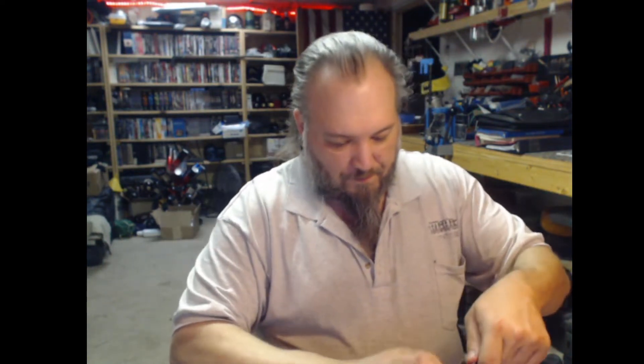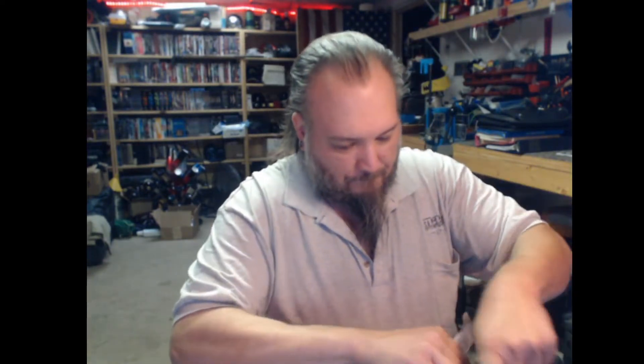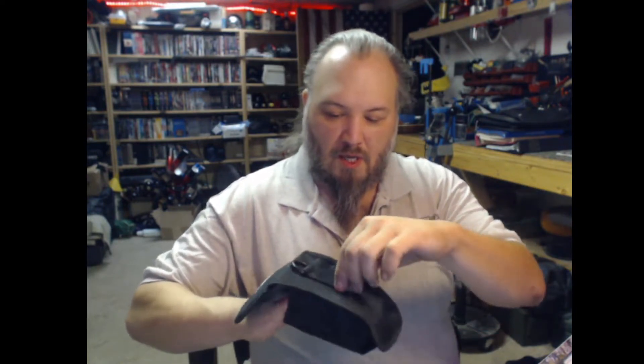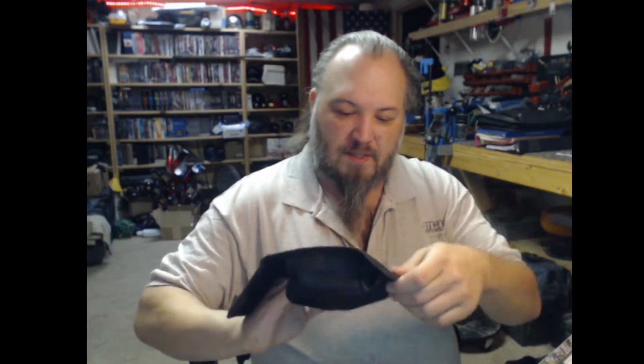First thing we need to do is open it up. Okay, let's see what we got here. We got instructions and a pouch — it's just your typical Ozark Trail el cheapo pouch. That's not a belt loop, which is slightly annoying, but it does have a little plastic D-ring on it. So the pouch is cheap and chintzy but typical for Ozark Trail. We got the instructions here. No adapter included — need an adapter.